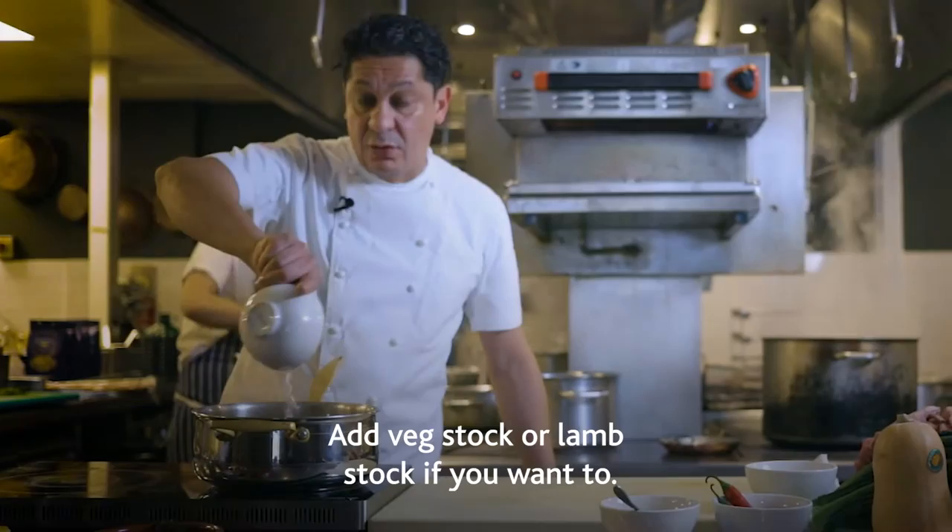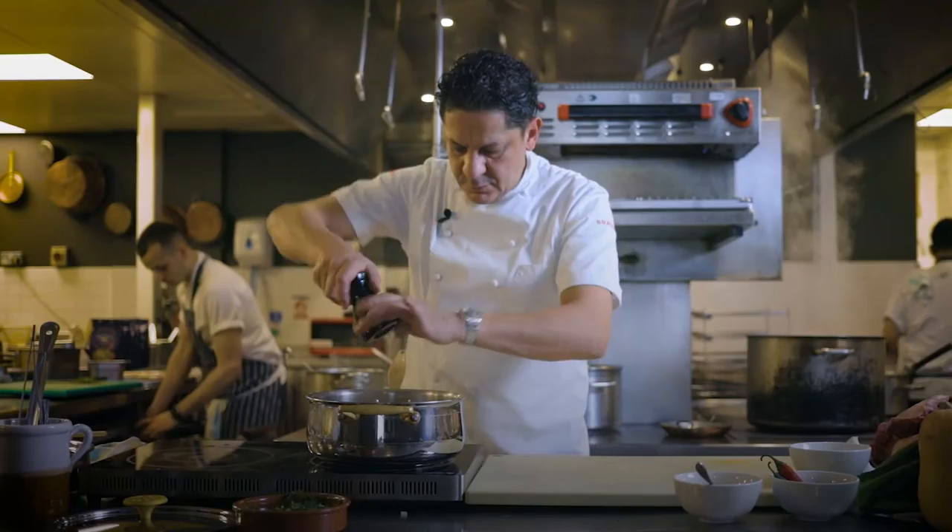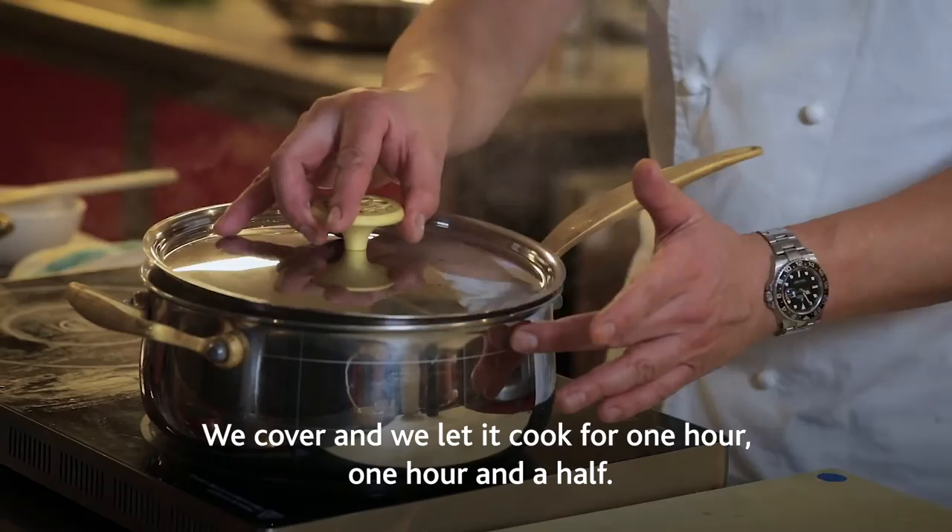Add veg stock or lamb stock if you want to. We give it one more stir. More salt, a little bit more pepper. We put it on a very low temperature, cover and let it cook for one hour, one hour and a half.